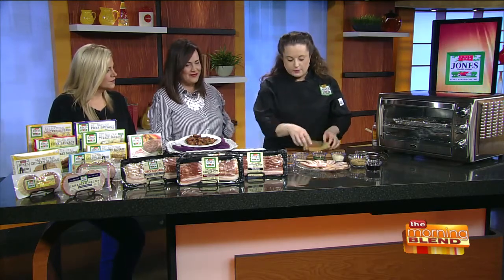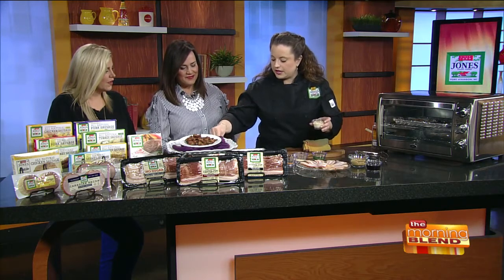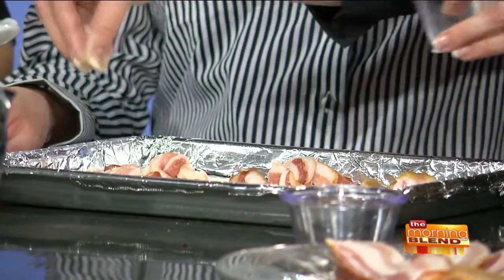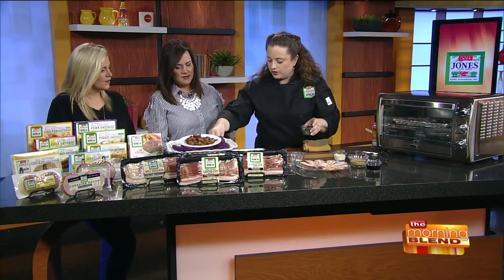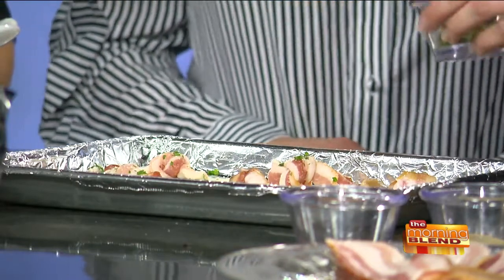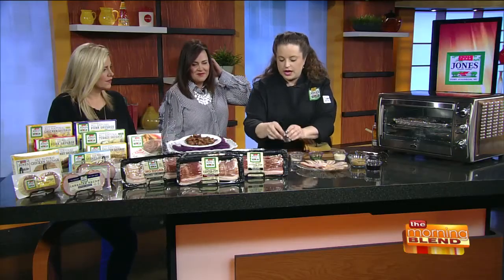For the savory ones, it's Parmesan cheese, just dried and sprinkled on — but you would put the Parmesan on about halfway through, so about 15 minutes in. Same with the parsley — that goes halfway through with the Parmesan so they don't burn. Just the garlic salt to begin with. Then cayenne if you want just a little bit of heat on those.